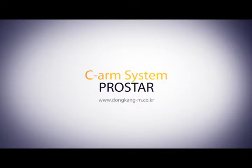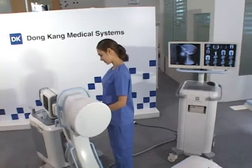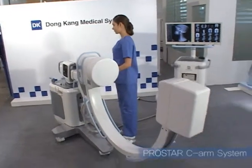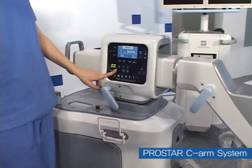C-Arm is a portable equipment designed to be used in a narrow space such as a surgery room. It applies ergonomic data and enables effective use.